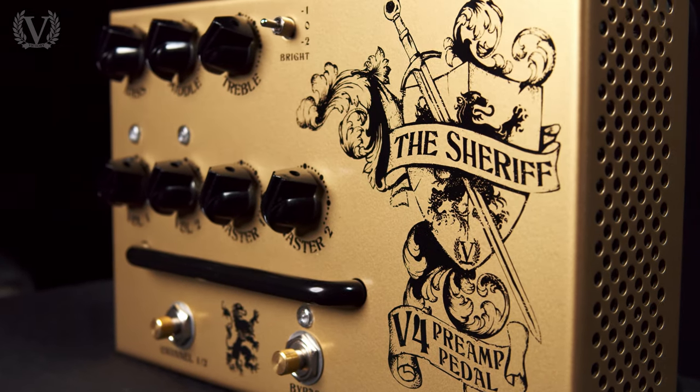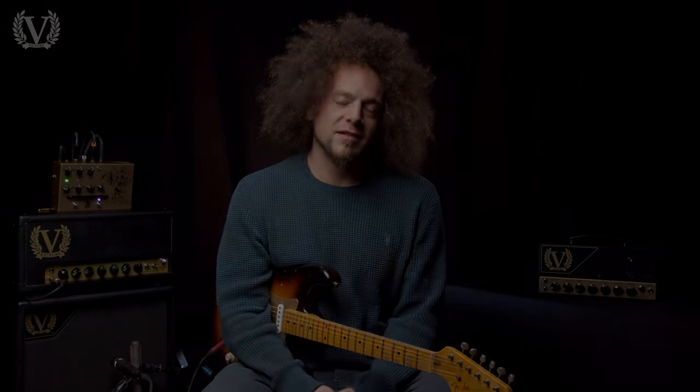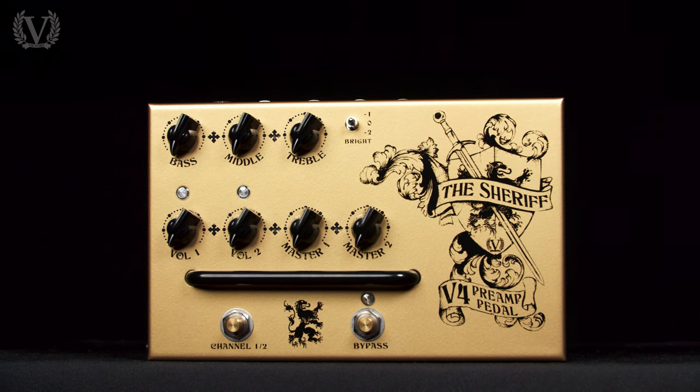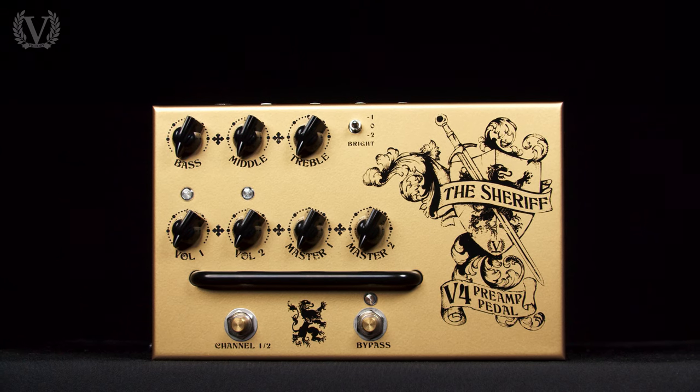Starting off the Sheriff range we have the V4 preamp. The V4 Sheriff takes the classic British rock tones of the Sheriff amplifiers but fits it into a pedalboard format. With two channels and a three-band EQ, plugging this into any amplifier you're going to be able to find those classic British rock Sheriff tones.